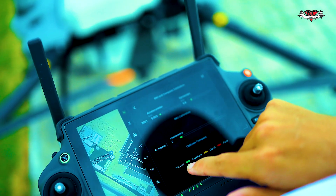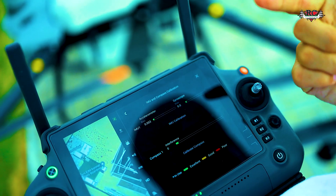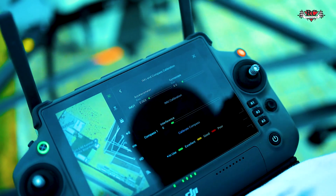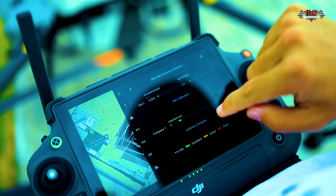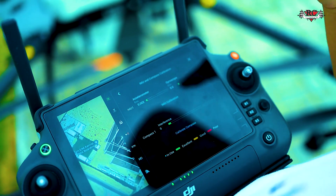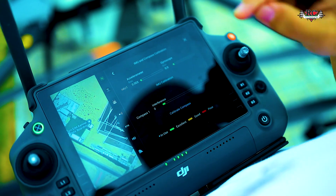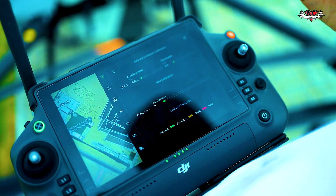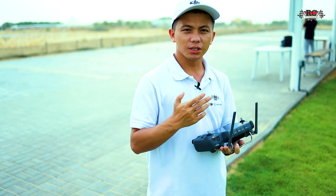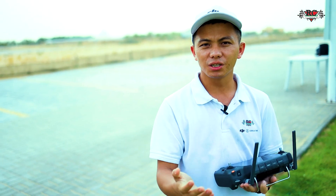For compass calibration, go to the aircraft advanced settings, click IMU and compass calibration. Check the signal — if it shows green, it is okay. If it shows orange or red, you need calibration. Just click IMU calibration and follow the steps. For compass calibration, it's the same — just click and follow the instructions to rotate your aircraft.